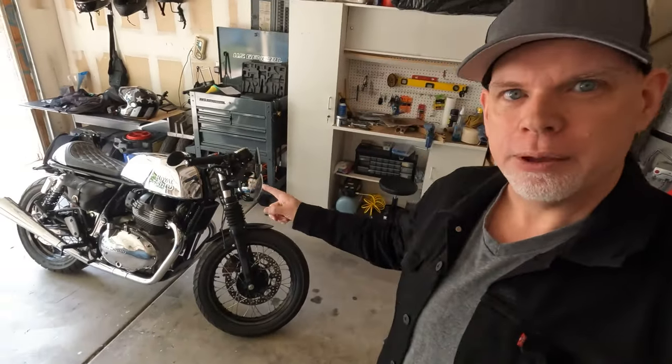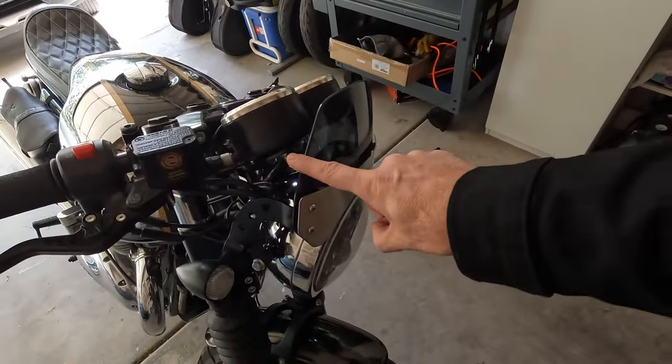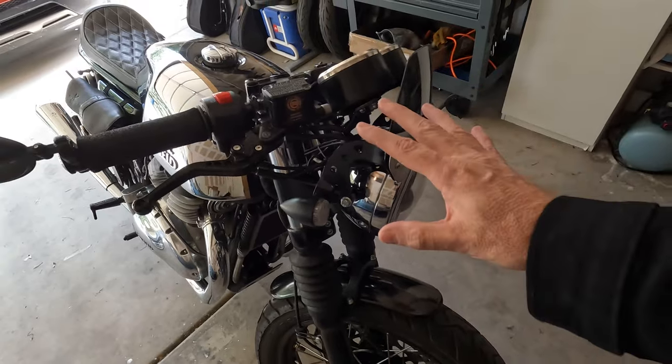This may have been a huge waste of money. I'm about to find out. So I want to make what I thought would be a simple change on the Mr. Clean, and that is I wanted to replace this fly screen with just a small, simple headlight cover.